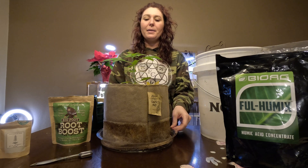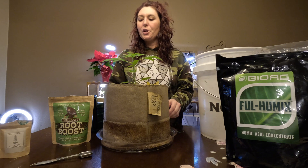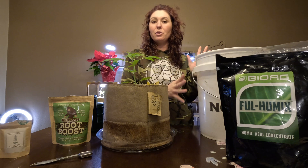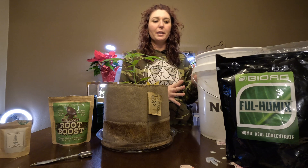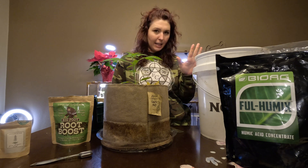Today we're going to talk about humic acids and azospirillum bacteria. I've gone ahead and filled a five-gallon bucket up about halfway — about two gallons of water. This is untreated tap water from my house, city of Spokane.